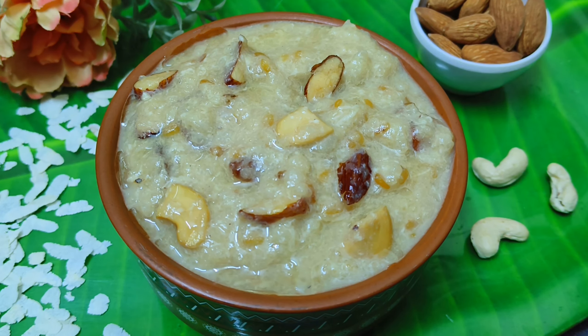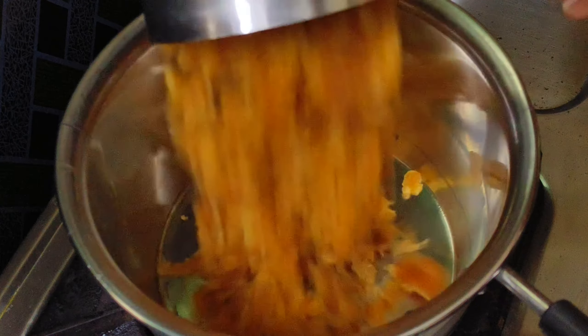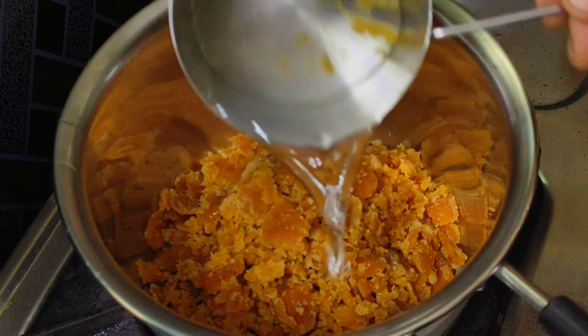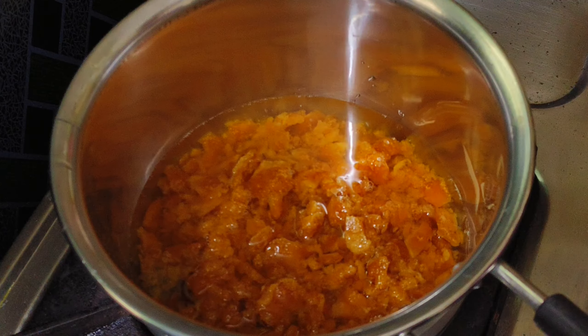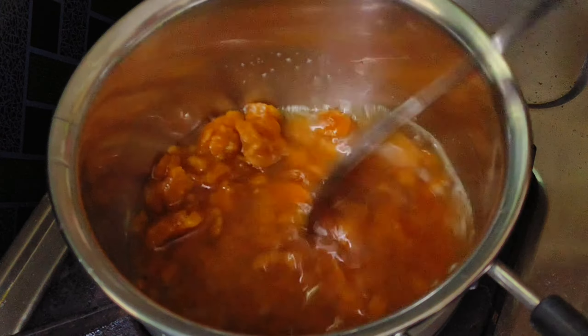This is the first step of the process. Let's try this first. Let's mix a cup. Let's mix it in the cup.